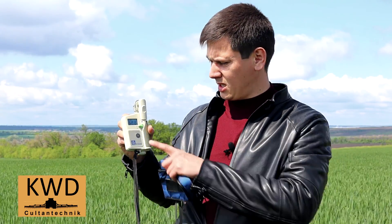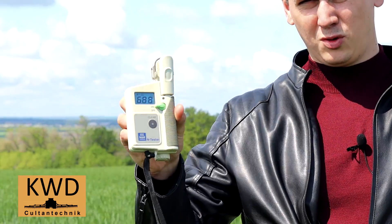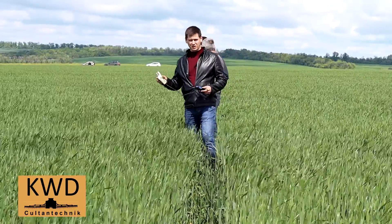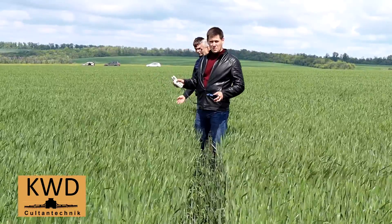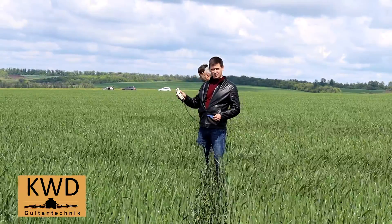На опытном участке Култан у нас показания N-тестера — 688. Далее мы идём на участок, где вносили удобрения с помощью селки — карбамид на опытном поле — и проверим прибором N-тестер Яра нашу пшеницу.